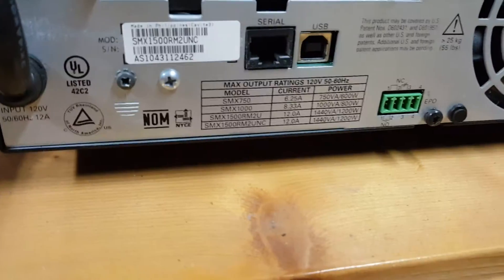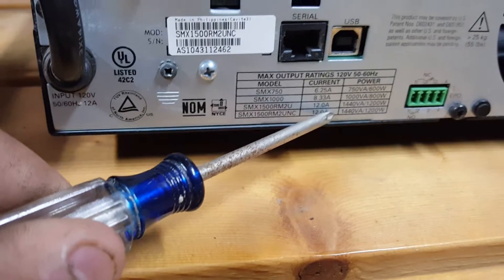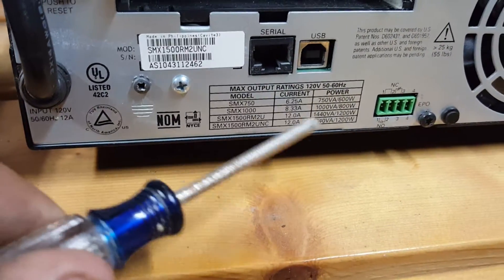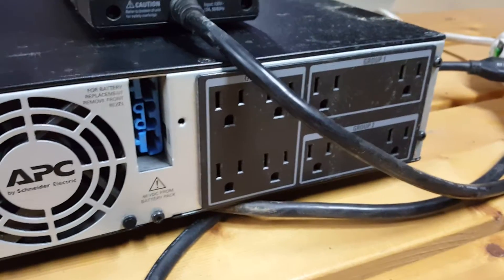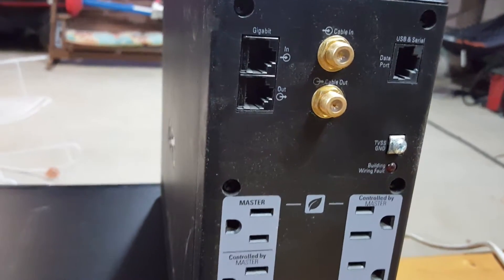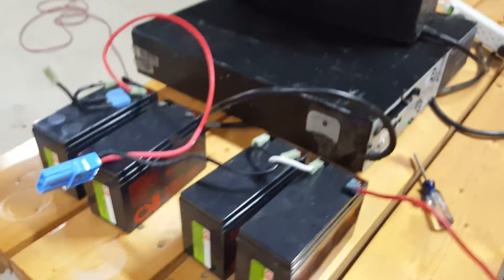Here are some specs — looking at the bottom unit, it's a 1200-watt output. Not sure if that's a max or if I can surge it a little bit higher, but hopefully it can power my compressor. It has all these outlets but I'm only going to use one. Same thing for this other one — it has ethernet ports and extra connectivity, but I'm focused on the power output.